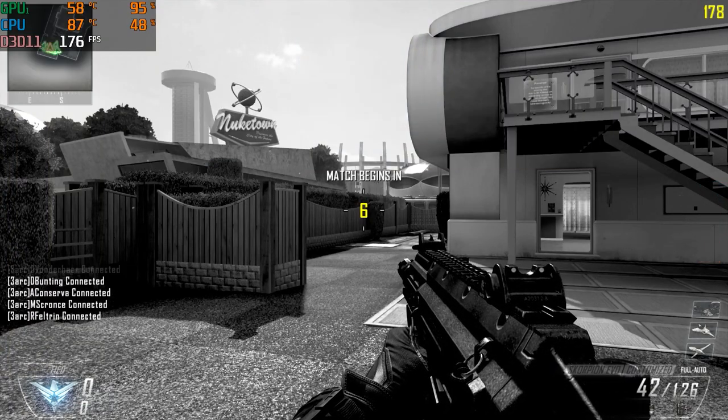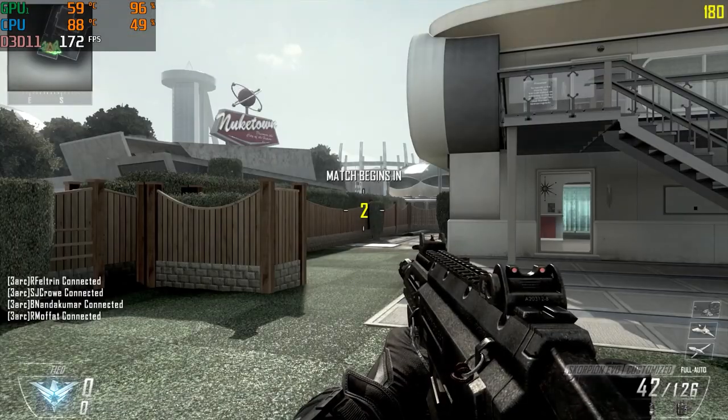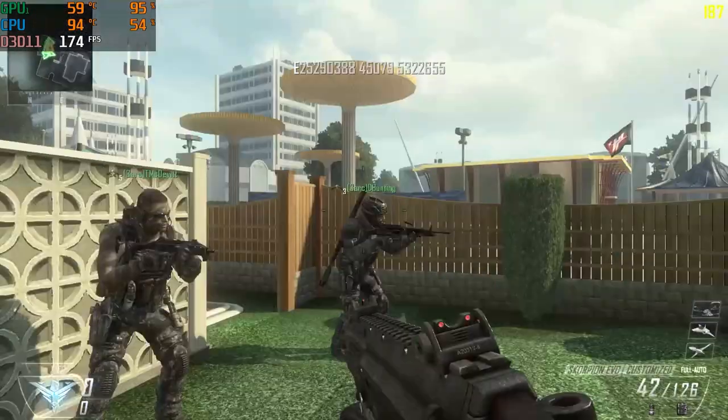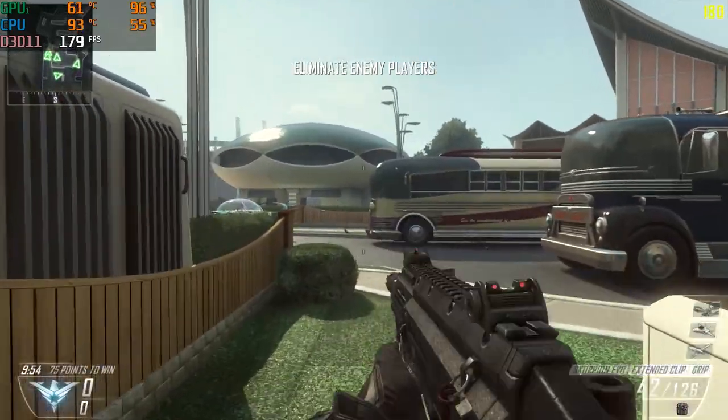I could do Black Ops 3 — I might even see about doing 4, though I don't actually have 4 on PC. I do have 3, so I could definitely see about getting that and doing a test if you guys want to see that. But I thought I would jump on Black Ops 2 first.